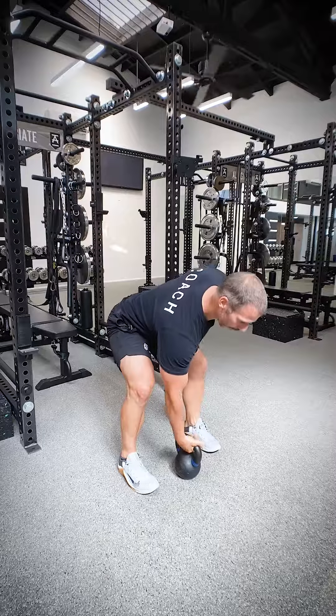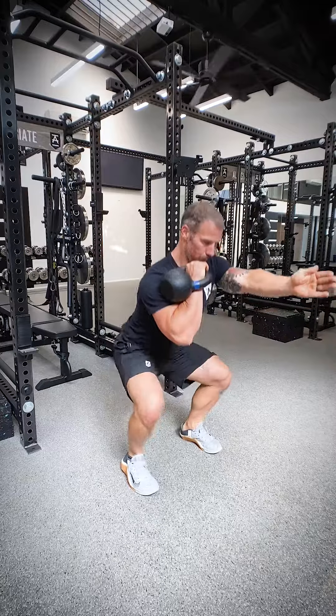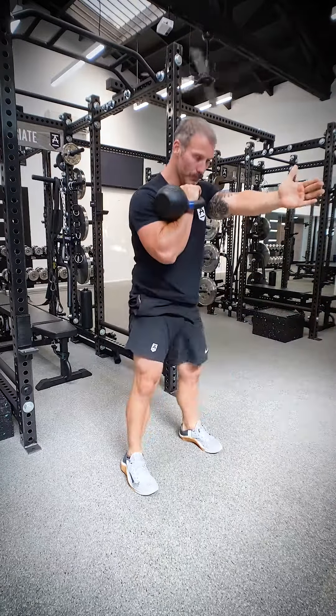B1 is going to be a kettlebell single arm front squat — just like the suitcase deadlift, offloaded to one side. We like to tell people to put their free hand out in front to give some sort of gauge of where their arm is relatively speaking. Three sets of eight with a three-count down on each side.